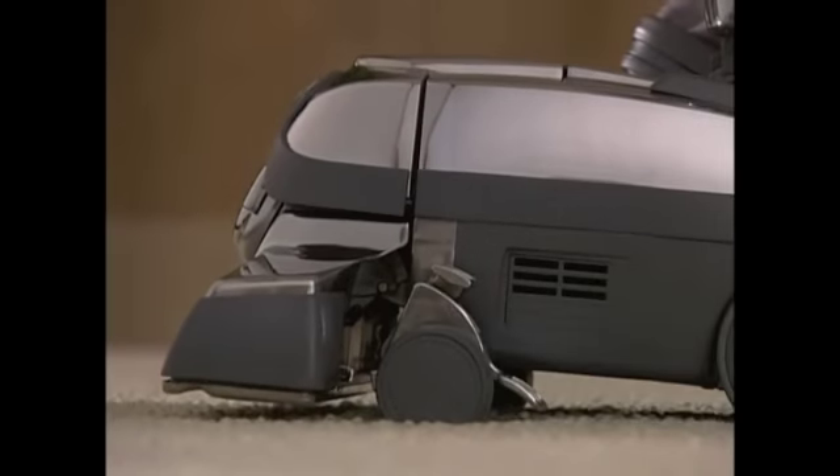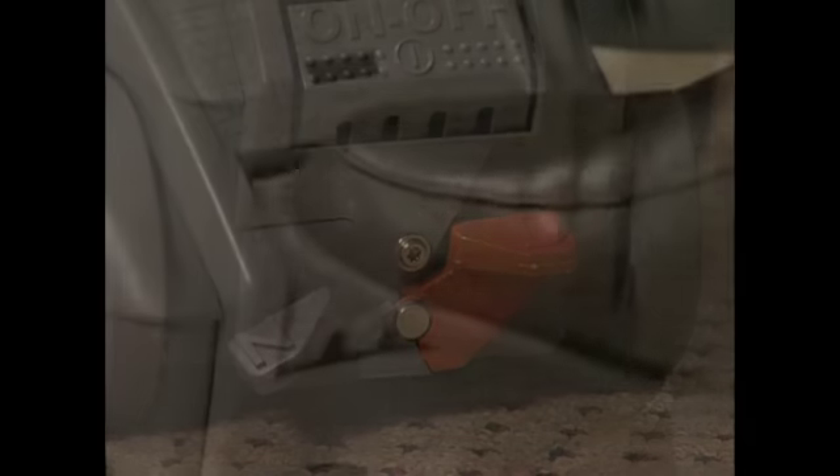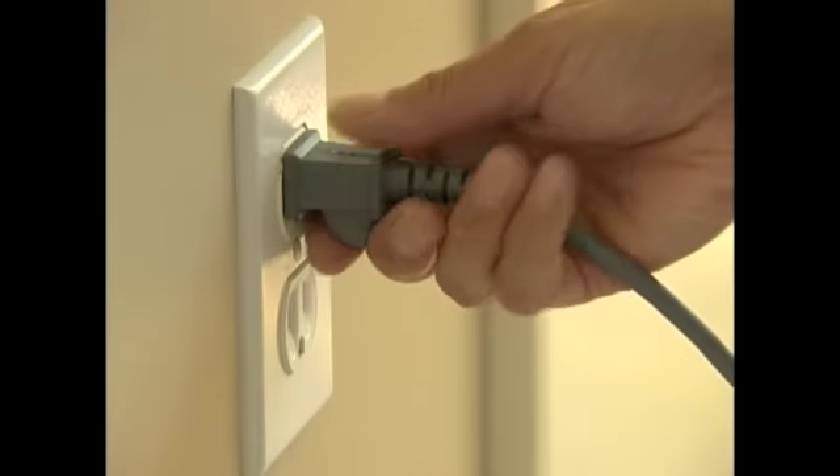To do this, raise the nozzle and push down on the gray N side of the Power Assist pedal. The N stands for neutral. Turn the power off, then unplug the Centria. Now you should be able to push the Centria freely.